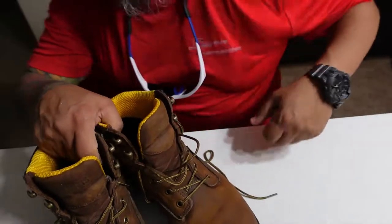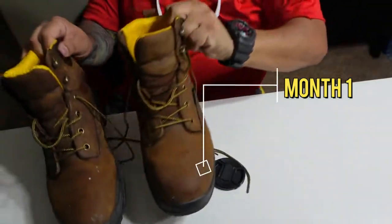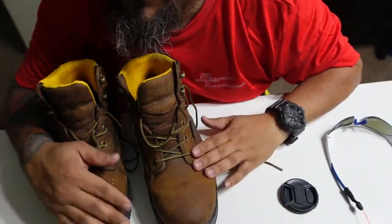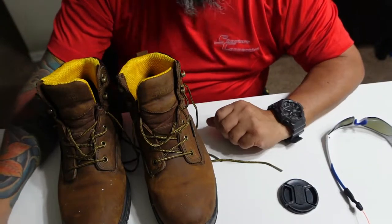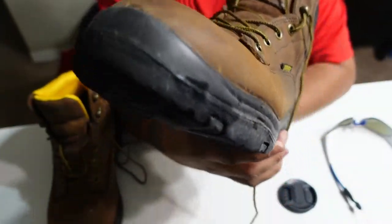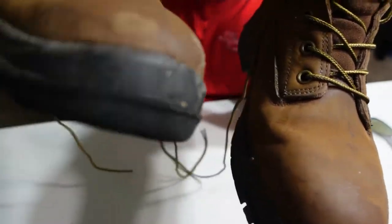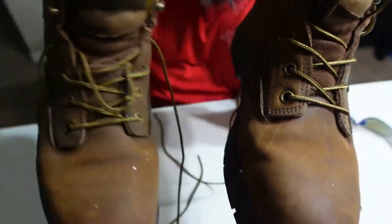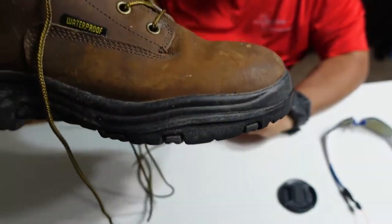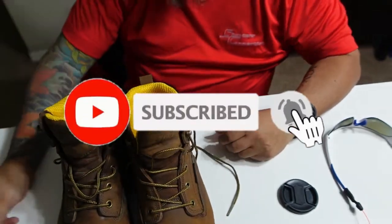Just came back from a competition — sweaty and dirty — but I wanted to do a quick boot report. Today is October 1st. Really comfortable, holding excellently well. You may see some white dots; that's paint from painting targets. The boots were flawless — no messed up ankles, comfort was great.